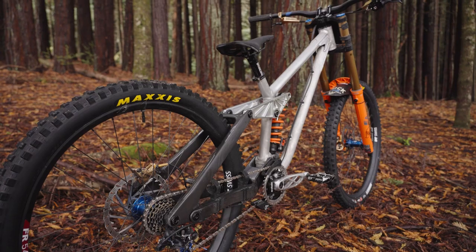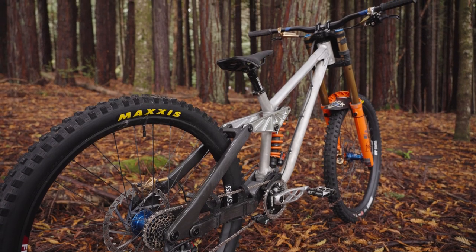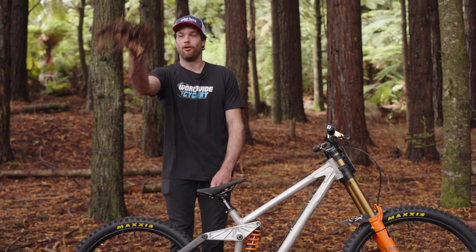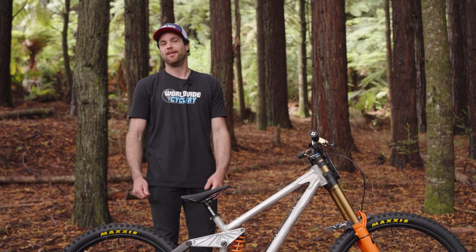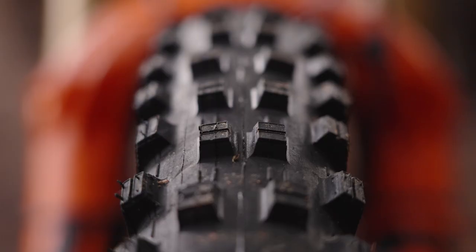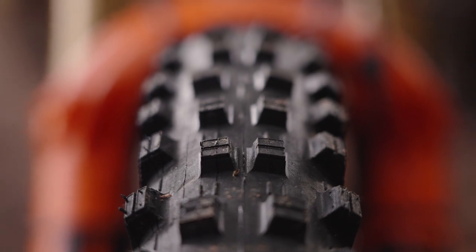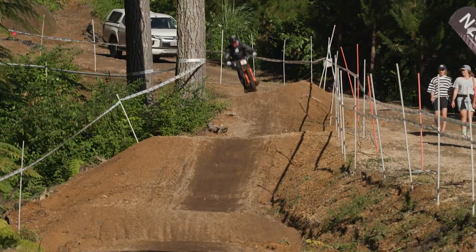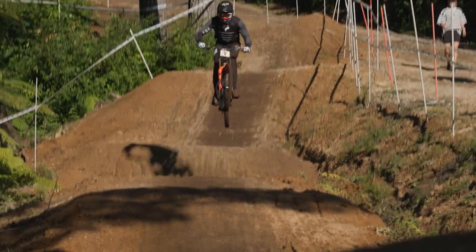We'll see if it dries up a lot by race time. It may switch to dry tires — DHR 2s. This dirt is just like pine needle loam, it's awesome dirt. It's going to be really fun to ride in, and that softer soil allows the tire knobs to bite in a little more. When the conditions are like that, you can push harder — a fun feeling when your bike's gripping in and you can really rip.